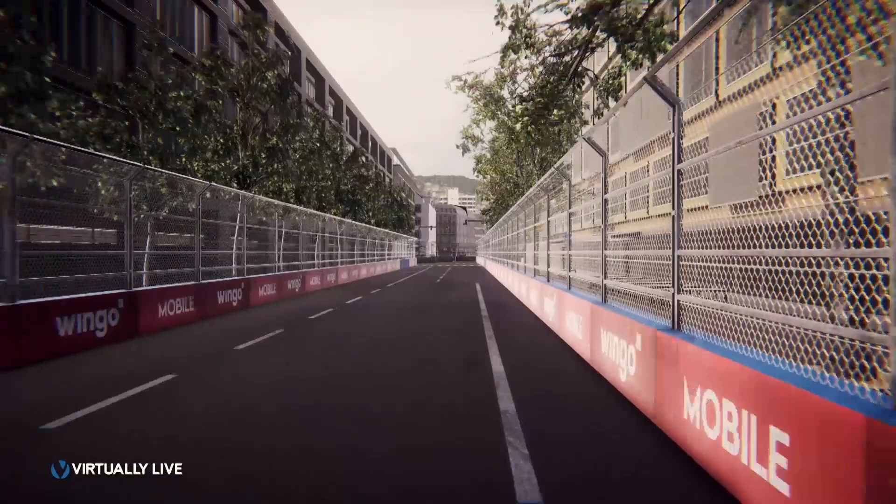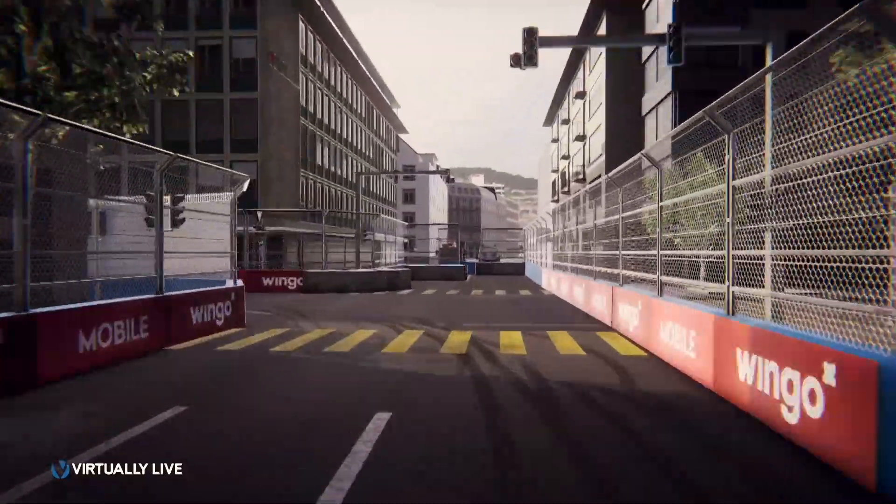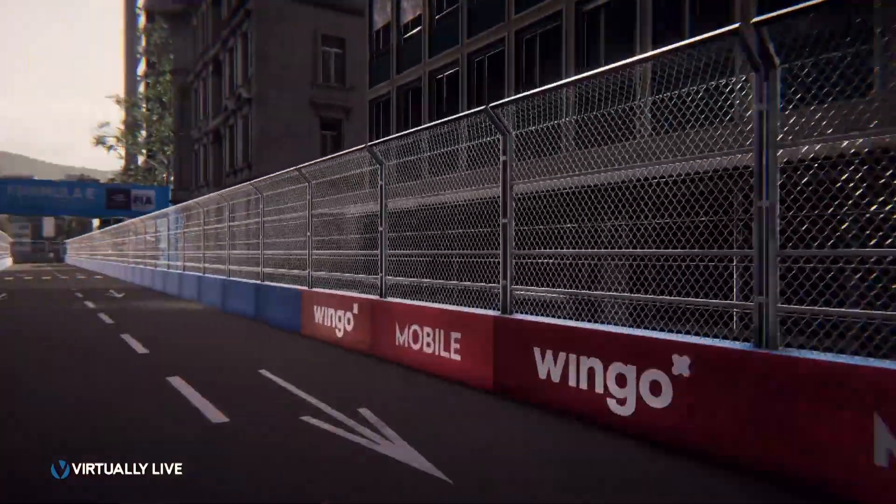We're approaching the braking of turn three — or actually the turning point. I think this might be one of the best overtaking opportunities. Obviously the hairpin at the last corner will be the best one, but here because the tarmac is so smooth and there are no big bumps, I think there's a decent chance to throw it in here under braking.